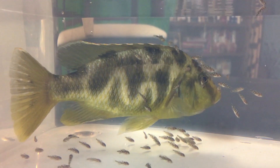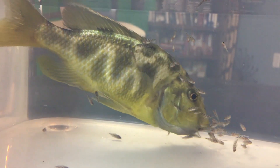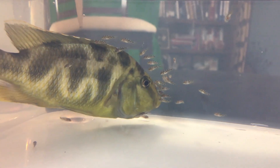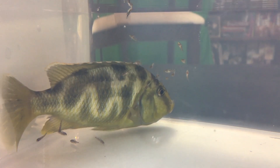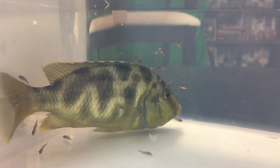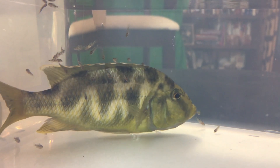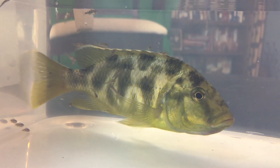Most of the time you don't want to put a female right back in the tank after she lets go of her babies, because she's a little vulnerable and weak from not eating. But this gal — stick her right back in. I do have some of these juveniles available for sale; they're about an inch. Send me a message if you're interested. Thanks for watching!